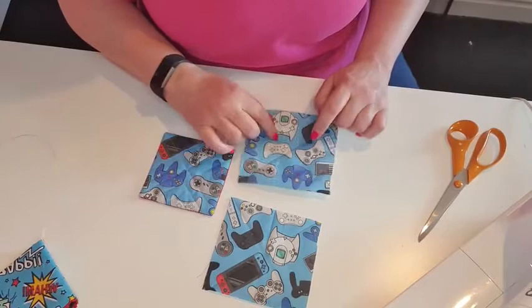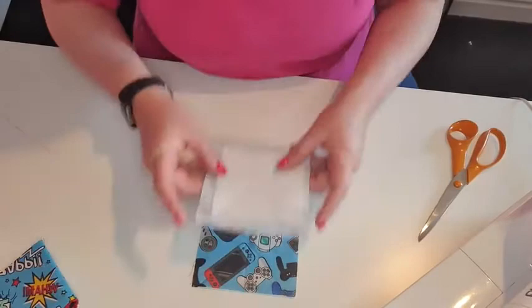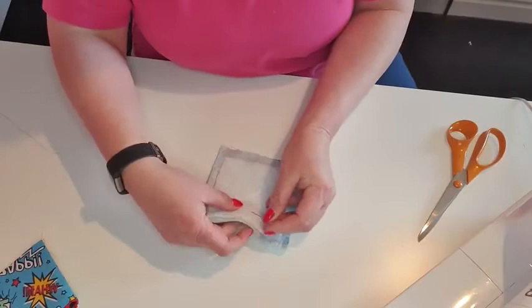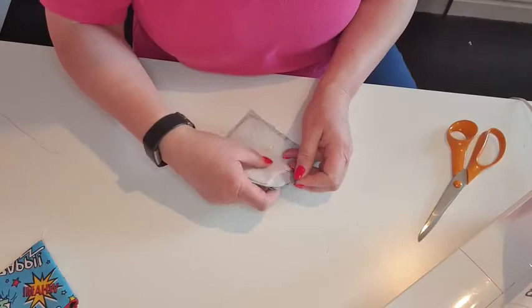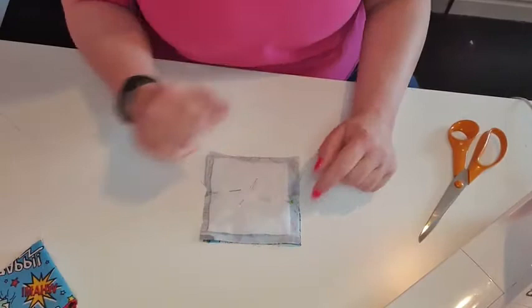I didn't have enough scrap fabric, so I put red on the back which matches the red in the design — use all your scrap for this. Now I'm going to put right sides together and pin it so it doesn't move. I'll pin it in the middle, and one on each side, pinning horizontally so when I sew I can take the pins out quite easily.